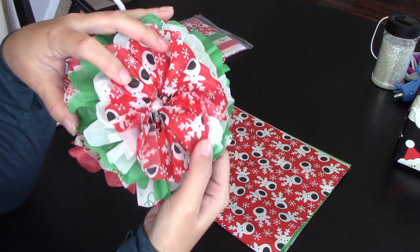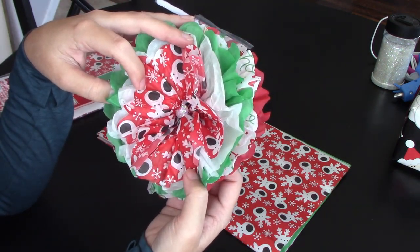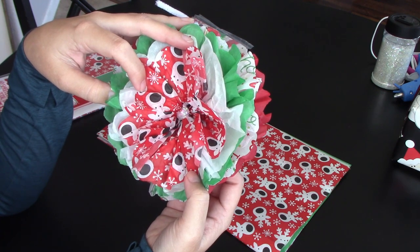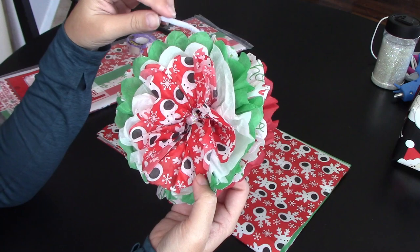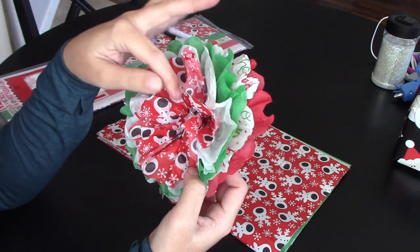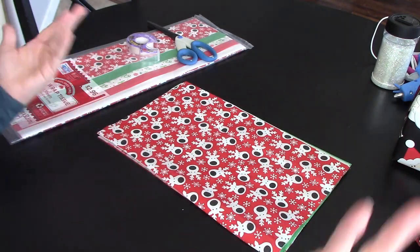You'll see the middle of mine has that little sparkly center — that's kind of an extra that I add on. I'm not going to do that in the main part of the video, but if you want to stick around to the end I'll show you how to get the little glittery sparkle in the middle.